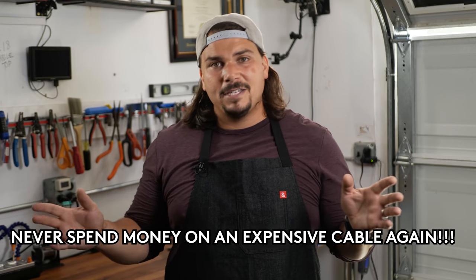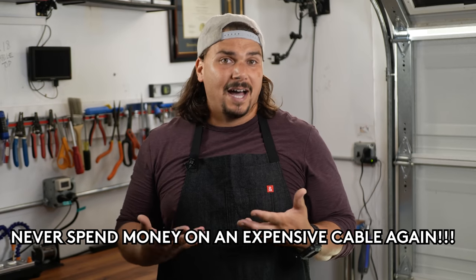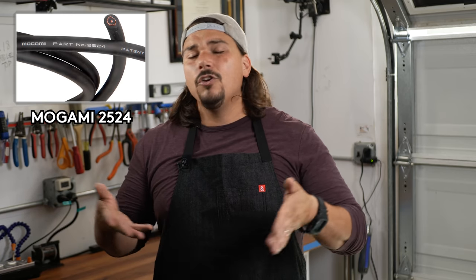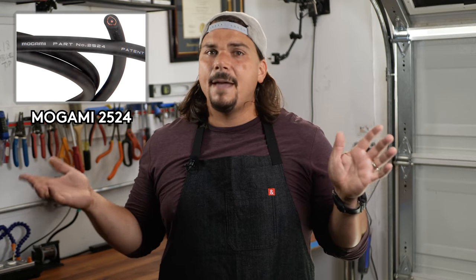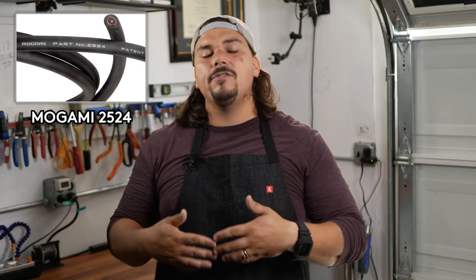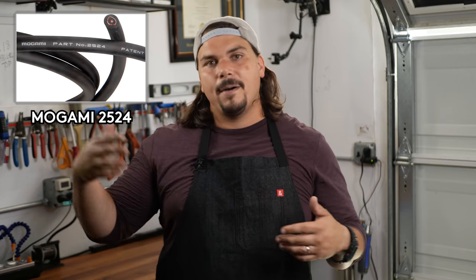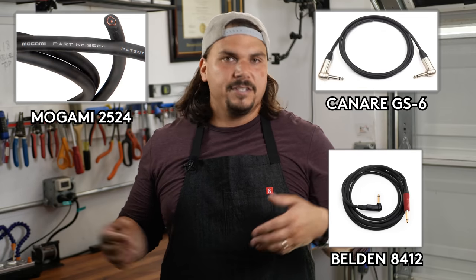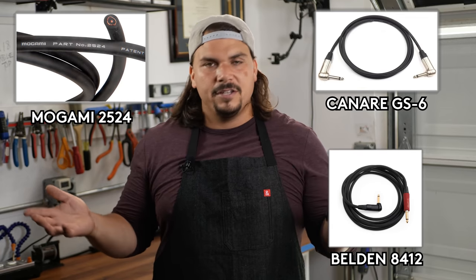The great thing about learning how to make your own instrument cables is you'll never have to spend money on an expensive guitar cable again. I like using the Mogami for this tutorial because if you can do a Mogami, you can feasibly do pretty much any coaxial instrument cable out there. This gives you flexibility to apply this to other brands like Kanari or Belden — the same principle applies to whatever cable you choose.